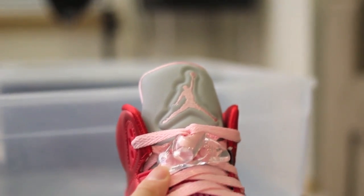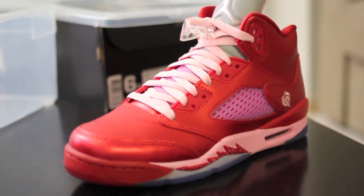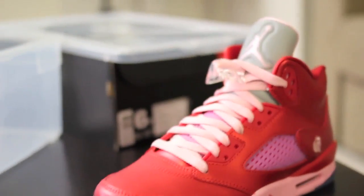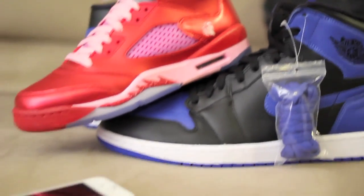You got the giant lace lock. Retail sticker price on these bad boys was $115. So ladies, you're fortunate to get these shoes for $115 — because these ones over here were $140. Anyways there you have it. If you guys got any questions make sure to rate, comment, and subscribe. Peace out.